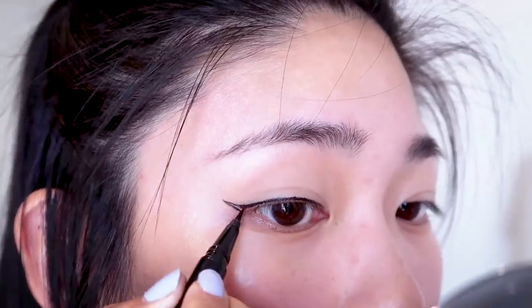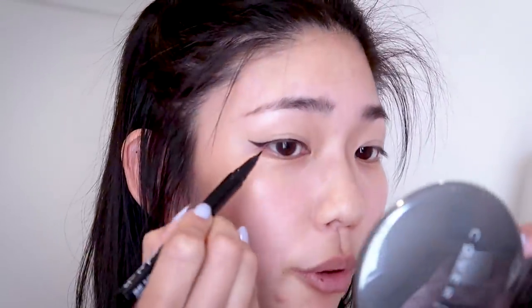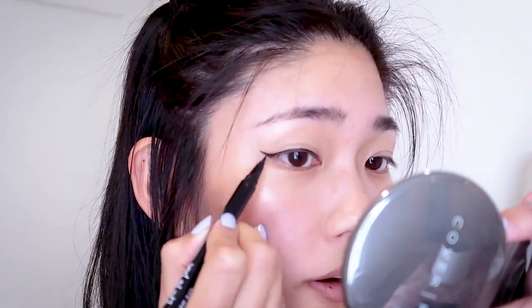Now I just fill it in. So that's one eye done. Depending on how dramatic I want to go, I sometimes will thicken the outer corner of the wing. I really like how this eyeliner shape elongates my eyes. I feel like for Asian eyes it looks nice to elongate and accentuate the natural shape. And that is how I do my winged liner for my semi-monolidded eyes.